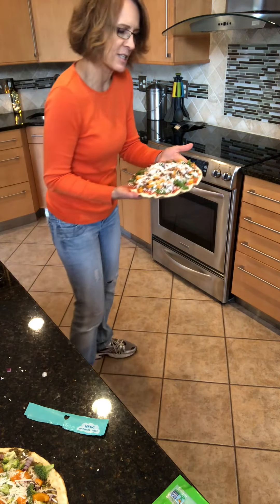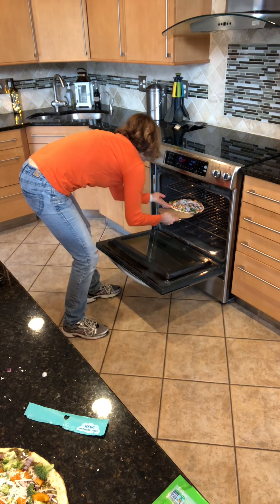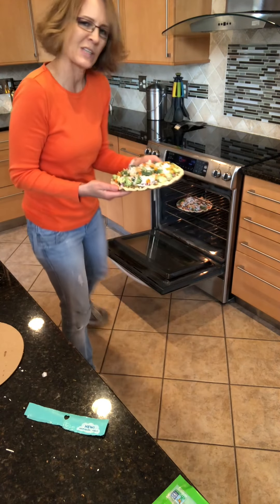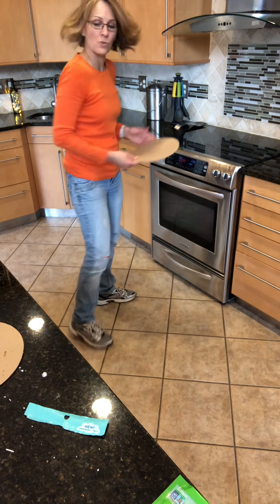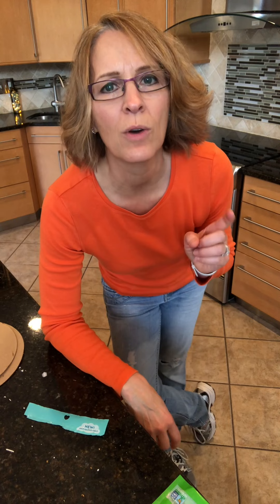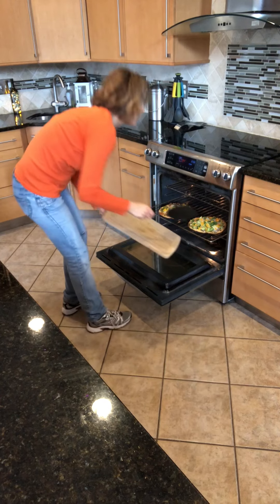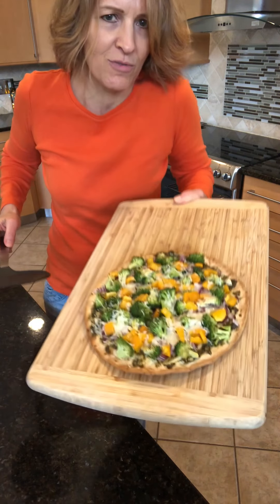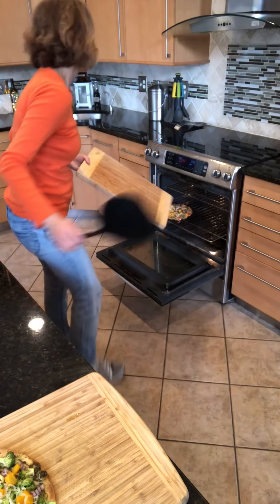Now I'm going to slide these into the oven. I'll put them on the middle rack and slide them right off the cardboard so they cook directly on the rack and get nice and crispy. This crust really crisps up and has a nice texture. They need to cook for about 11 minutes, so I'll pause the video and come back when they're done. Okay, my pizzas are done — I'll pull them out now, nice and browned around the edges.